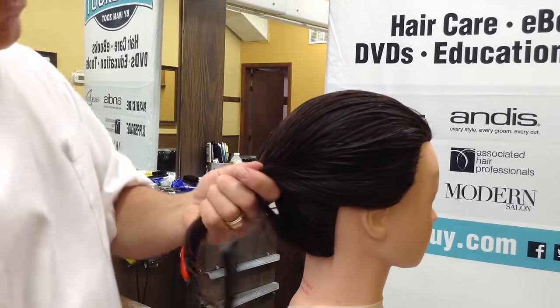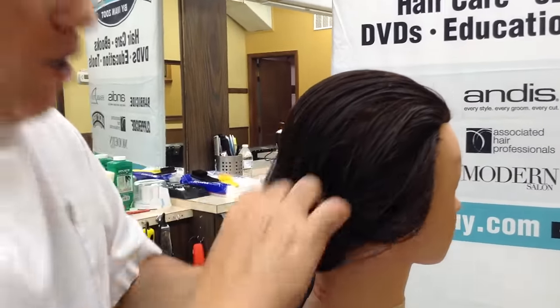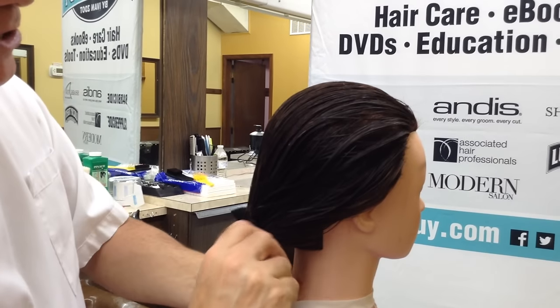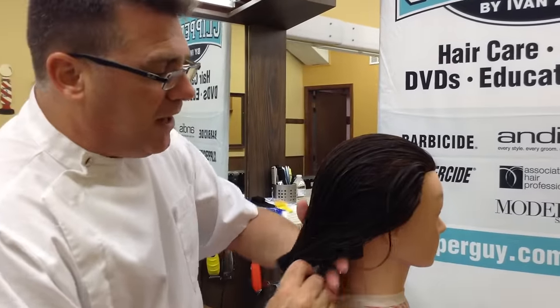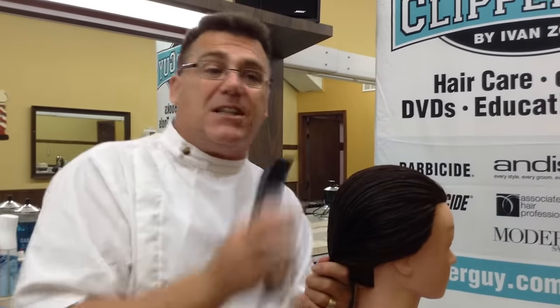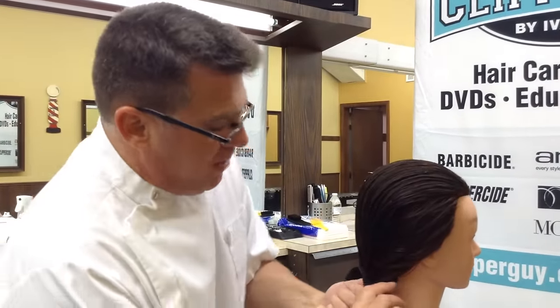I'm going to comb and direct that hair, and gather it at the nape in a low area — not really going to pony it, but gather it low like this — and invest the extra time on really good even and consistent distribution. If the hair is lapping over or laying over inconsistently on the two sides, the end result is going to be a little bit off.